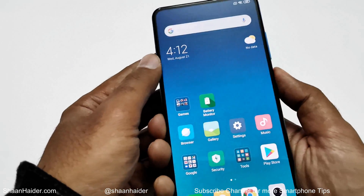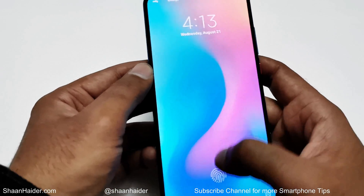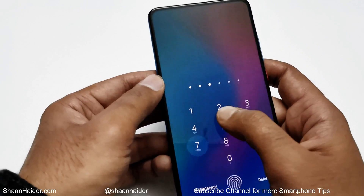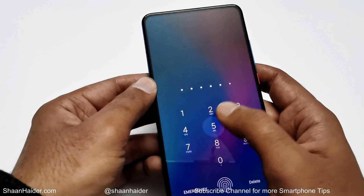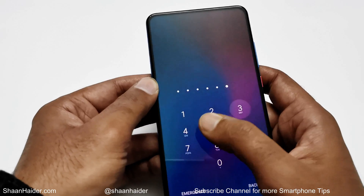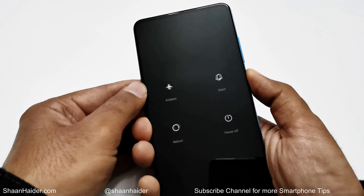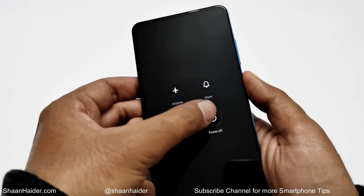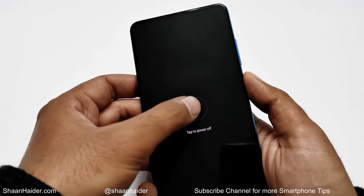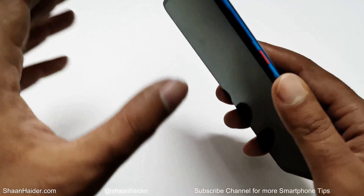Here is my Xiaomi Mi 9 or Redmi K20. Let's assume I no longer remember the PIN password and my fingerprint is not working. What you have to do first is switch off your smartphone — press and hold the power key, then tap on power off. Now the phone is turned off.